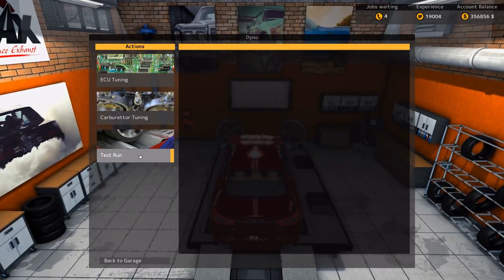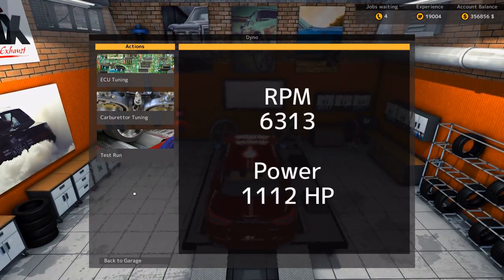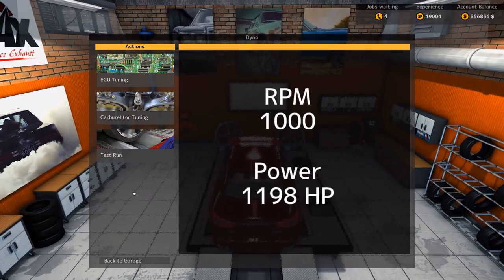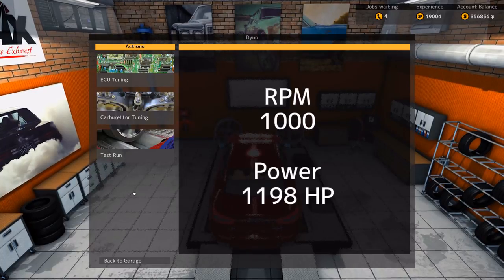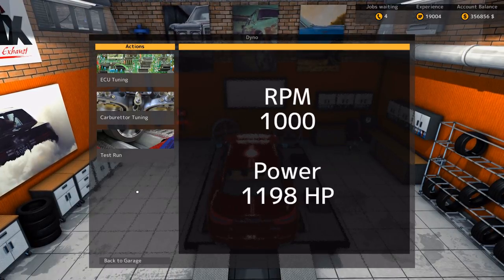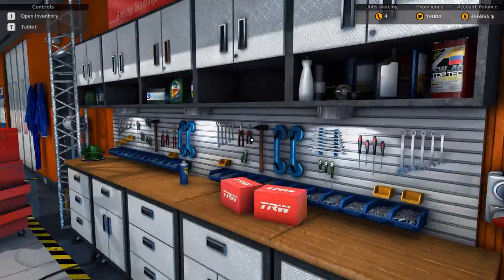Let's do another test run. 1103 before, and now... Oh my, almost 1200. That's ridiculous. Wait a second. Why only that much? It was 1103 before, and we did plus 18%. It's estimated, but okay. I was kind of expecting more.